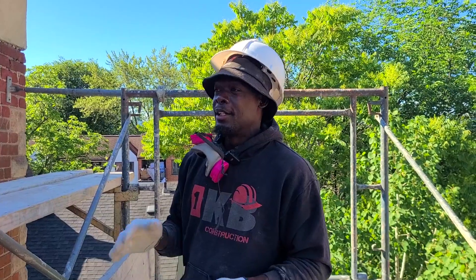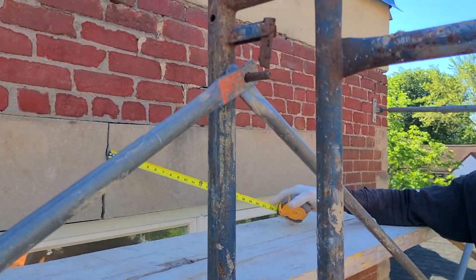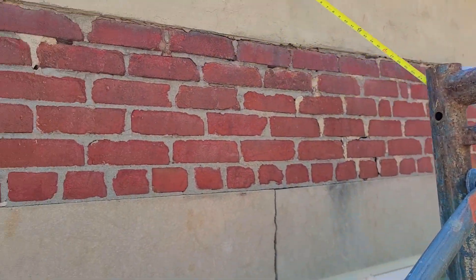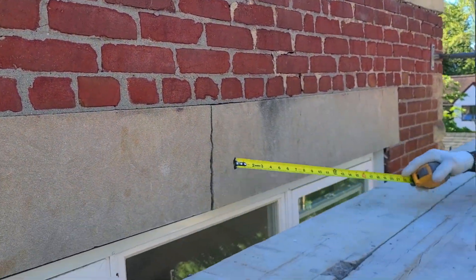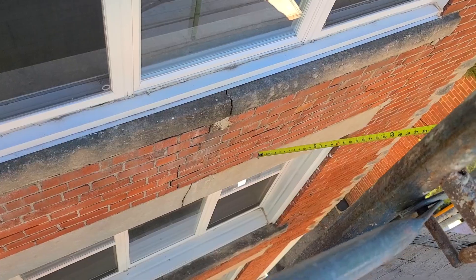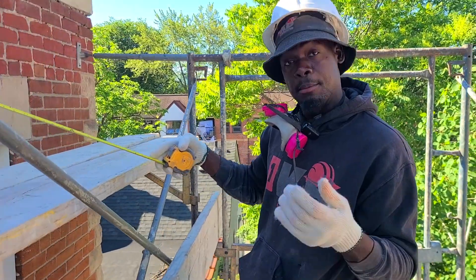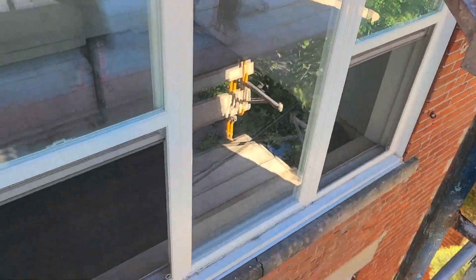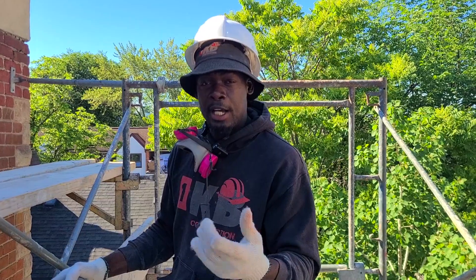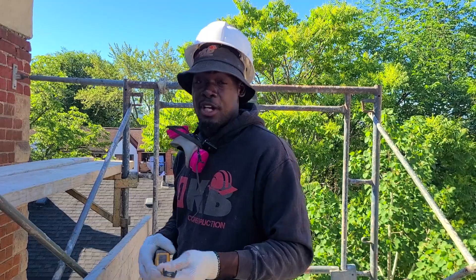This $50,000 repair was completely preventable. Do the job right, do it once and for all. Our job now is to take these down — it's going to be a very technical job because we have to remove all the bricks above to take this out, and the same thing down here. Once you're removing it, there's a possibility it could come down — it can be very risky and dangerous. We have windows here, there, and down there. I want to take you over to the other side we've already done so you have an idea of what we're about to do.